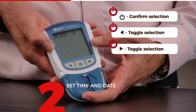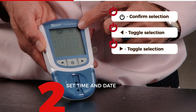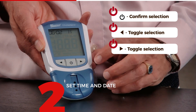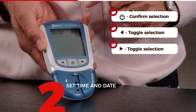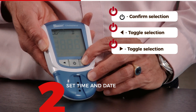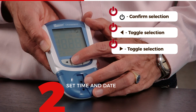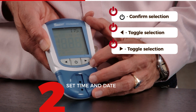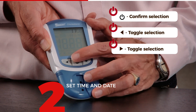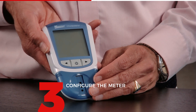Step one: choose the year. I press confirm for the year. I now get the month — you can see the M for month. It is actually June, so I'll change it to June and confirm by pressing the center. I now see D for day, and it's actually the 25th, so I press confirm. I now get the time — the hours. I confirm, and I can set the minutes to 11:55 and press confirm. The date and time are now set.